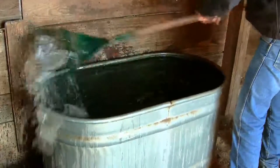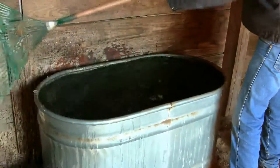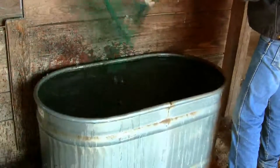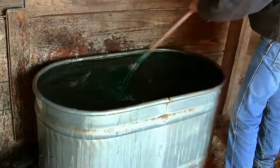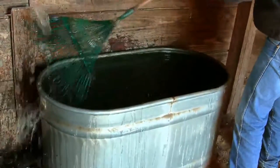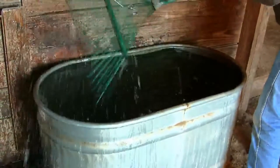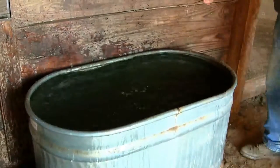Now why is it important to get all this ice out if you already had an opening two to three times bigger than a horse's nose and face? I'm going to explain that to you. Look how nice and open this is now — we have a completely, what is called, a defrosted tank.